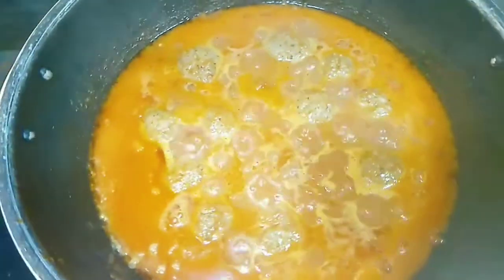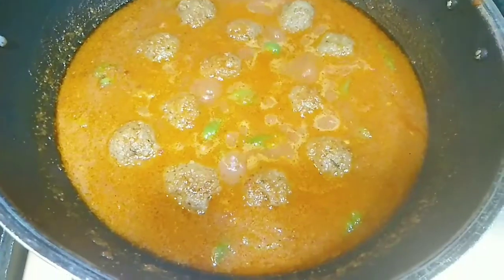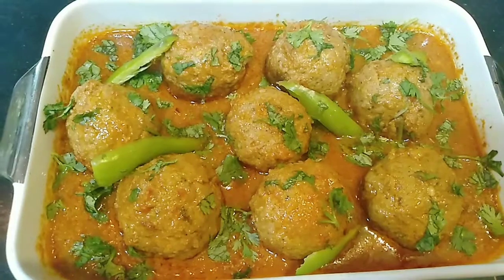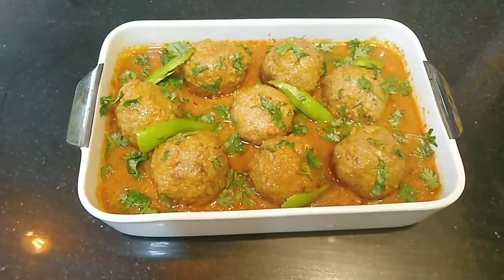Our kofta curry is ready. I am adding a final 3 to 4 minutes on low heat. Now we will dish it out. Viewers, our mutton kofta curry is ready. We have garnished it with coriander leaves.